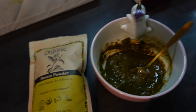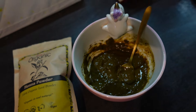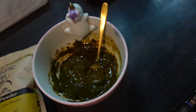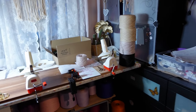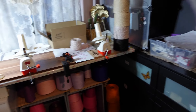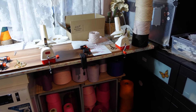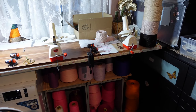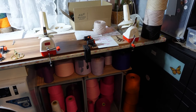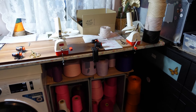Ich habe früher meine Haare mit Henna relativ oft gefärbt, aber jetzt ist es seit drei Jahren das erste Mal wieder. Wir gehen in die Werkstatt, wir müssen aufräumen. Das habe ich euch gestern Abend gezeigt, das muss noch gemacht werden. Wir machen einmal Grund rein, und wenn wir fertig sind, gehen wir unsere Haare färben – nicht alles, aber ein bisschen was. Und dann wird gewickelt.